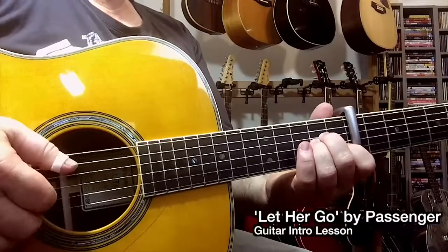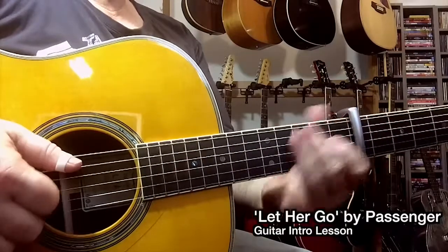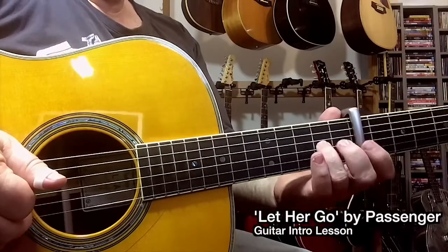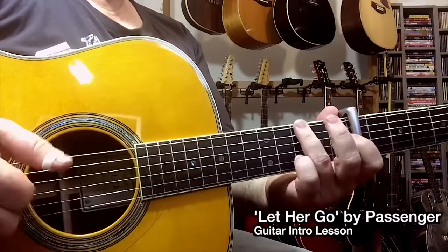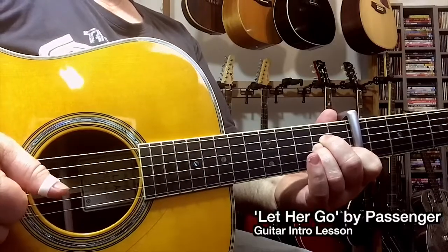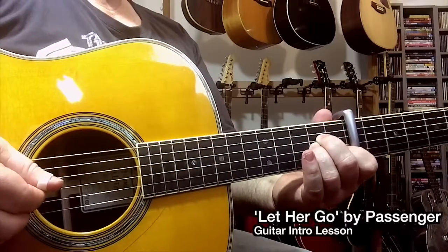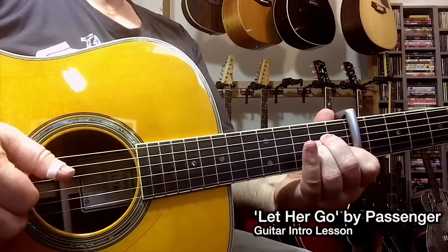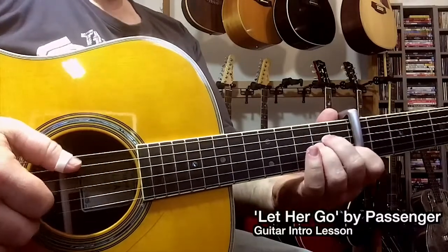The next chord shape is an A minor. I'm going to play that with a hammer — playing the fifth string and at the same time hammering down onto the second fret of the third string, then pinching those two notes. The bass line for the A minor is going between strings 5 and 4.